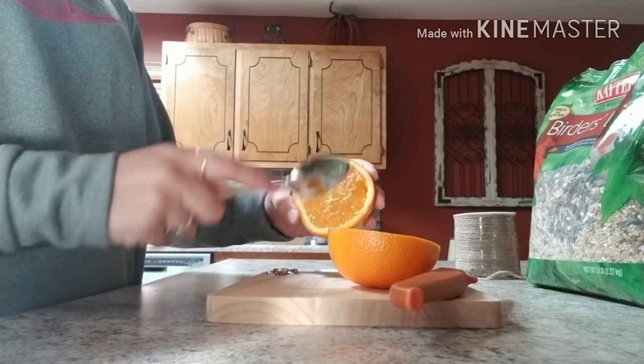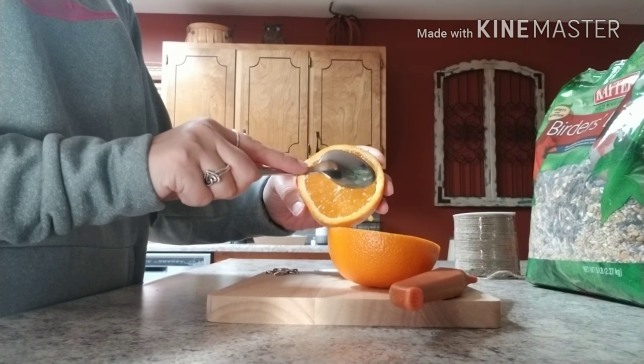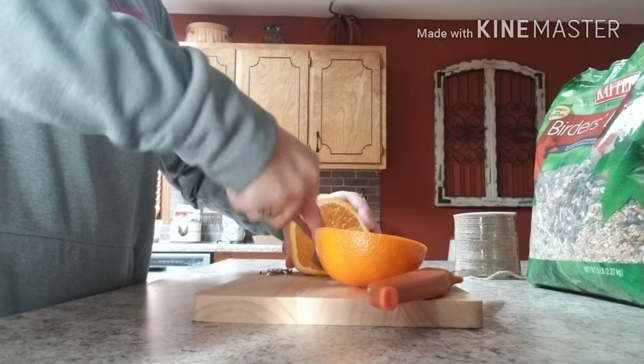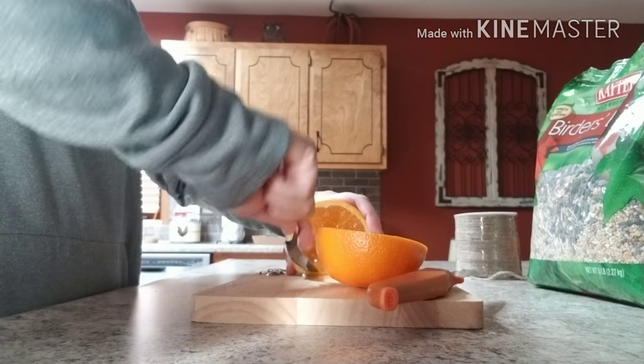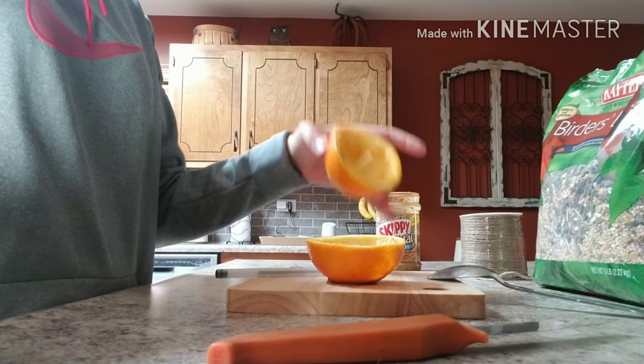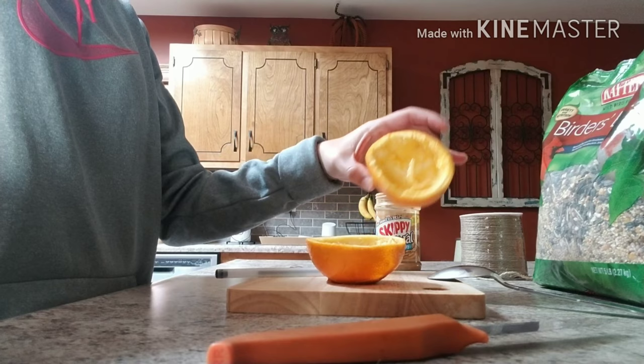You don't want to make it too thin because it's going to last longer if you don't make it too thin. So you're just going to take your spoon and carve around to get all of the juice out of it. You should end up with two halves of a hollowed out orange.